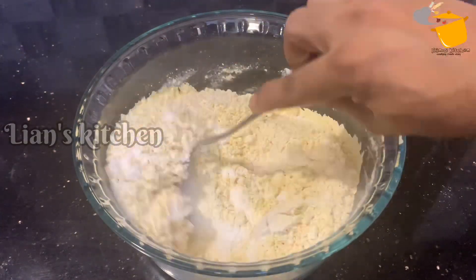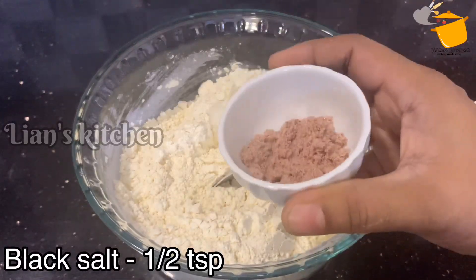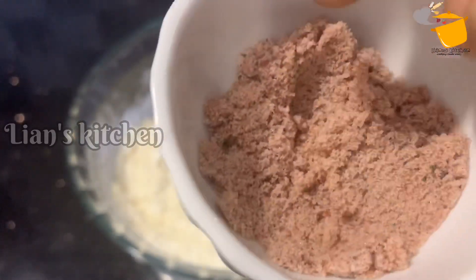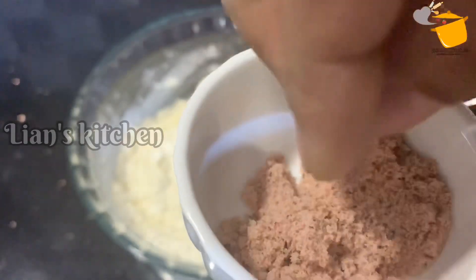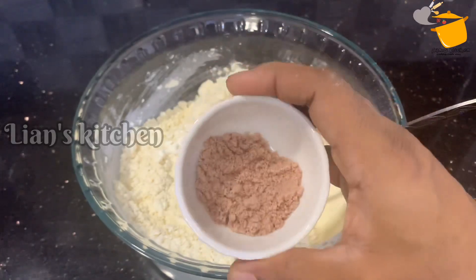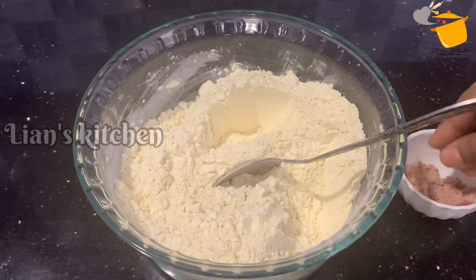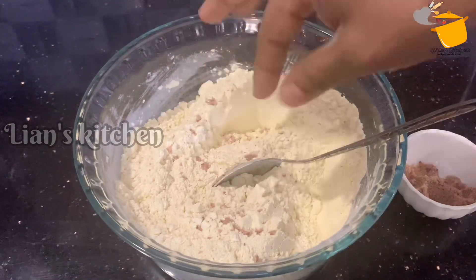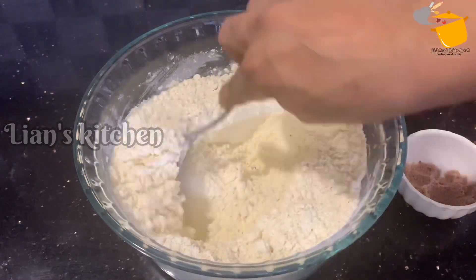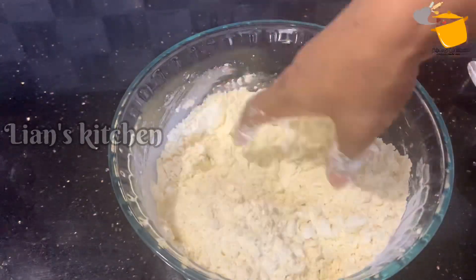This is the main ingredient. This is the main taste of black salt. It will be a little bit of salt. The salt should be added. We put the black salt in as well.